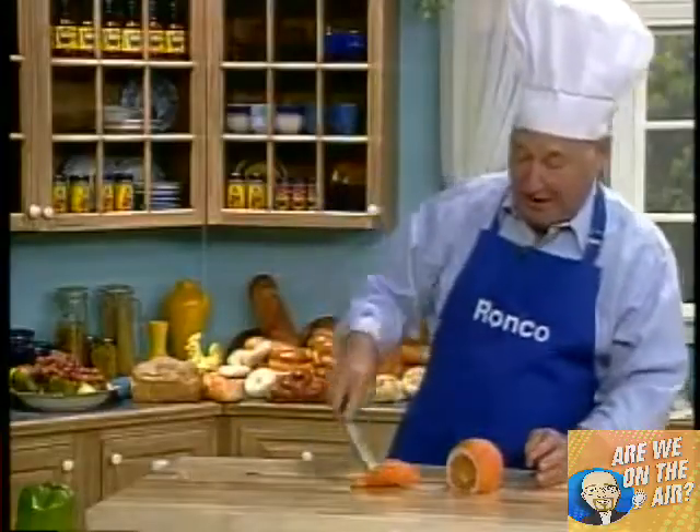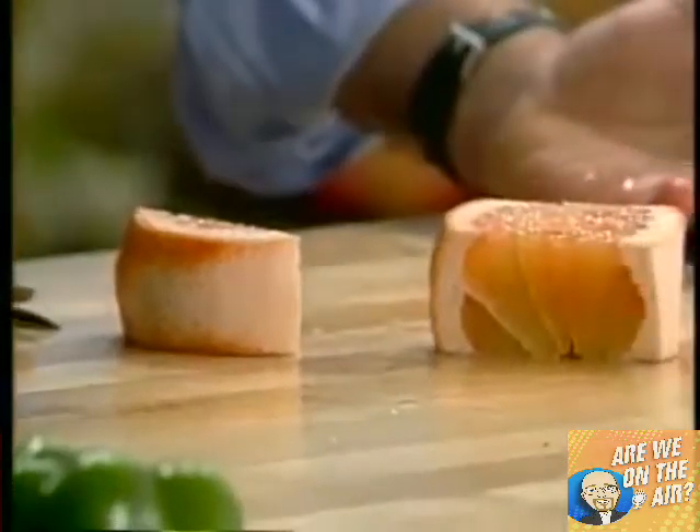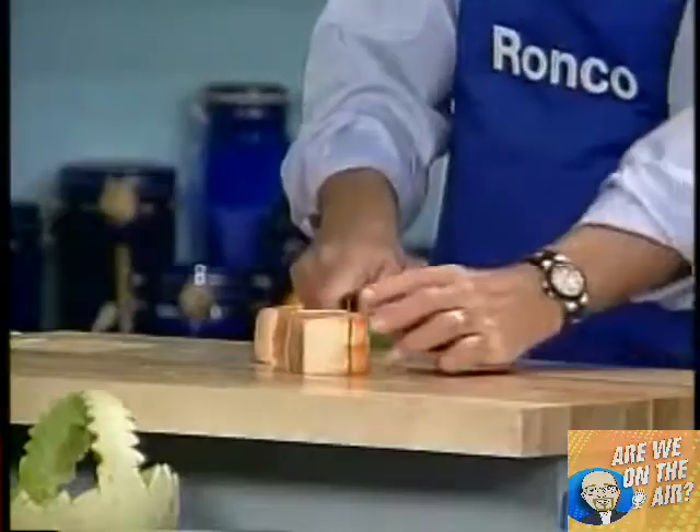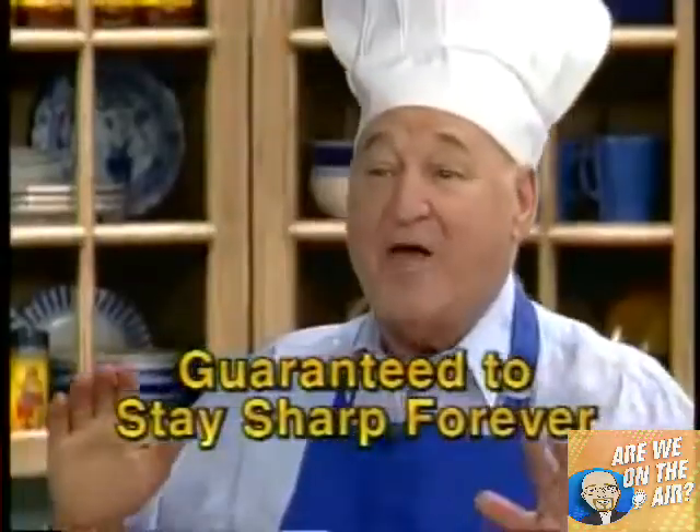It has a fork on the end so you can pick up the meat and dip it into the gravy. Look at this grapefruit — not a seed, not a drop of juice comes out because this is razor sharp. And the best part of it is, it's guaranteed to stay that way forever.